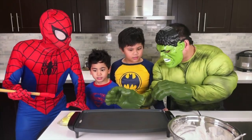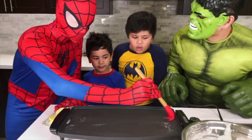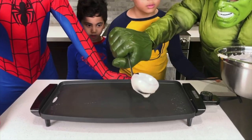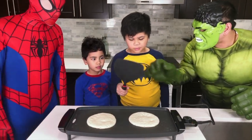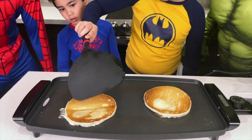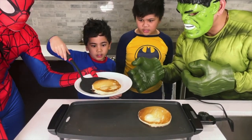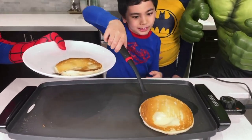Guys, watch out. It's hot, okay? So be careful. I think it's good. All right, it's time for pancake batter. Here you go — flip it, be careful, it's hot. Nice flipping, bro. All right, Isaac, it's ready. Fast, fast, fast — before it burns. Now the other one, Isaac. Next one, get it, get it. It's gonna burn soon.